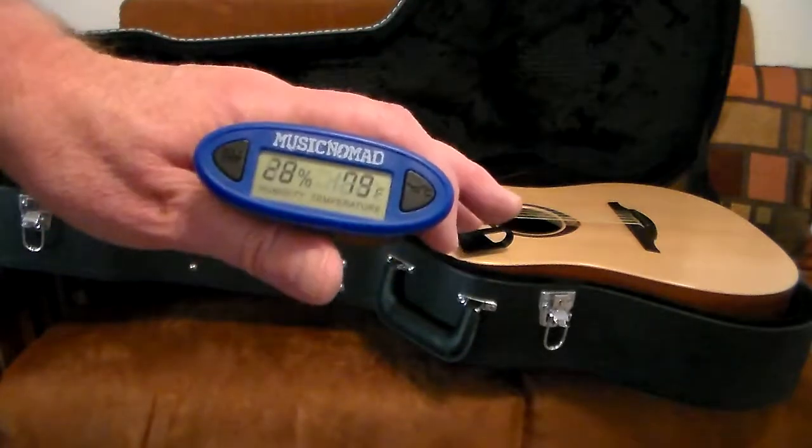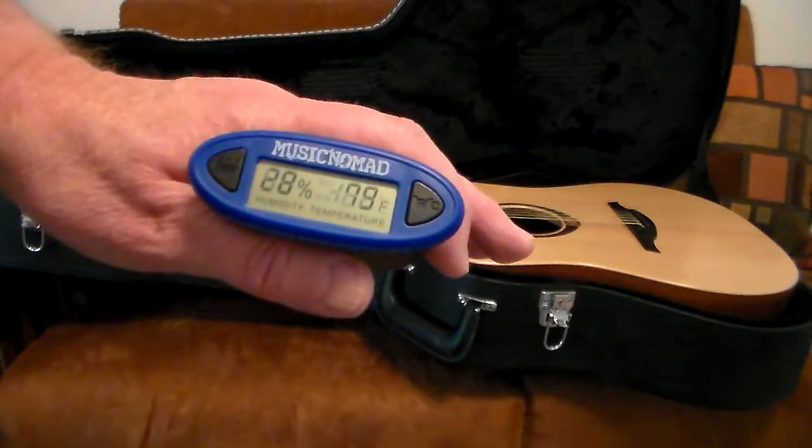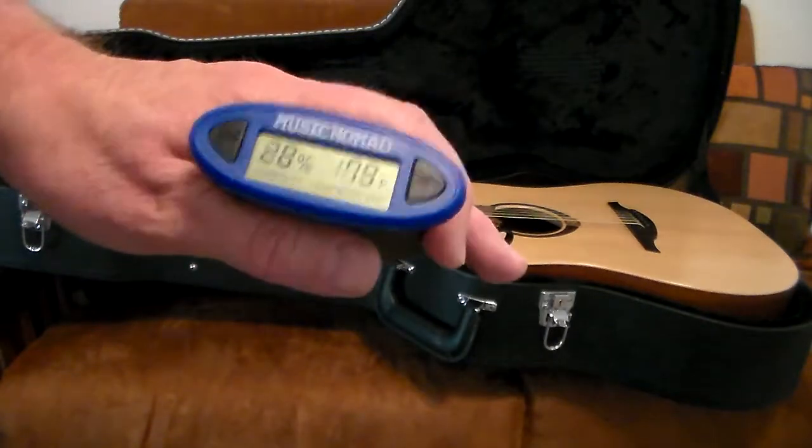Thanks for visiting us at pinecreekmusic.com. Don't forget, 10% of all our sales go to the VH1 Save the Music Foundation to get music back in schools. Thanks for coming by.